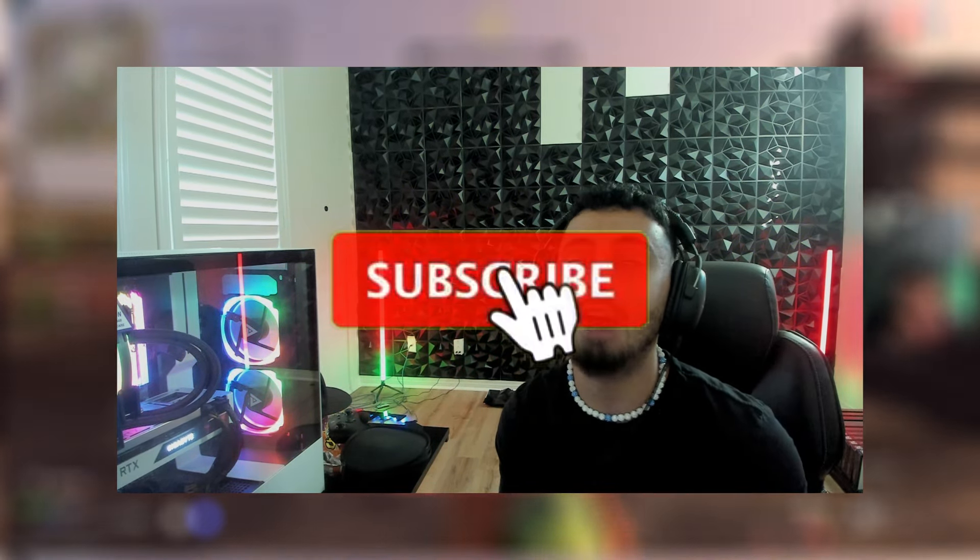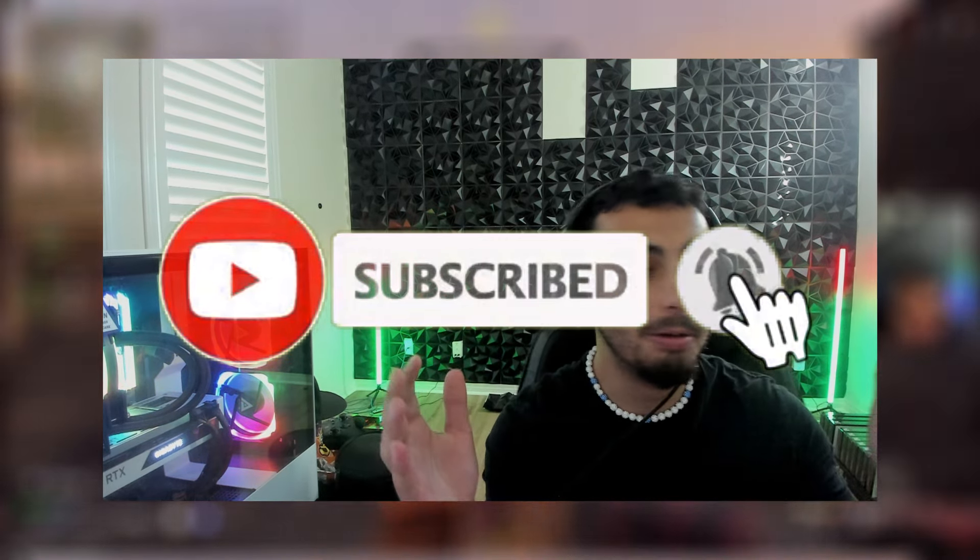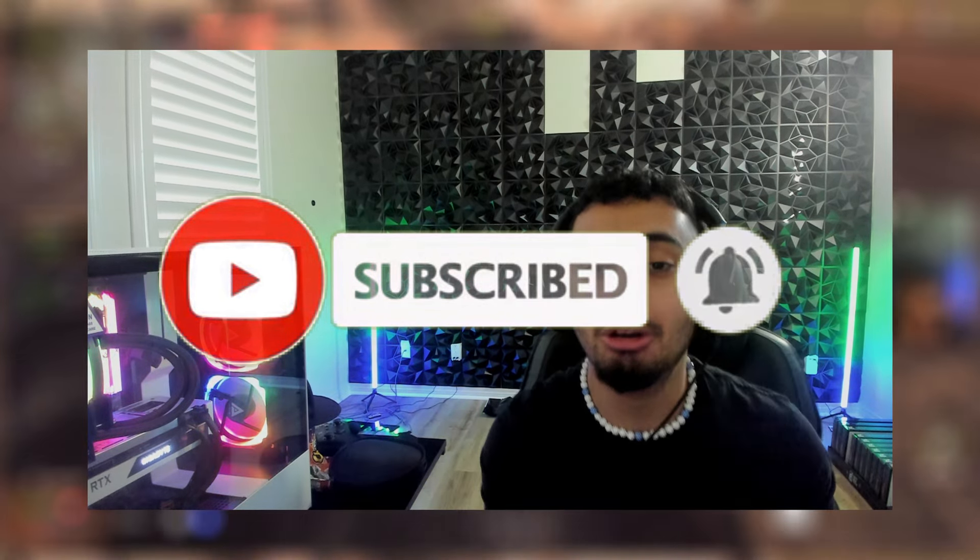You guys definitely need to give it a try, you will not be disappointed. If you guys are new to my channel, it means the world if you hit that like and sub button, hit that notification bell so you don't miss these videos. And when Black Ops 6 drops with Warzone, the combination is going to be fire — brand new game, brand new movement. You guys don't want to miss those videos, so hit that like and sub button.